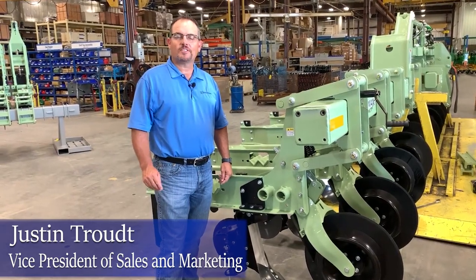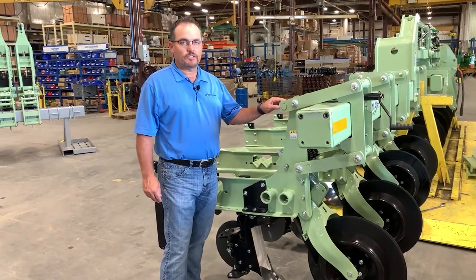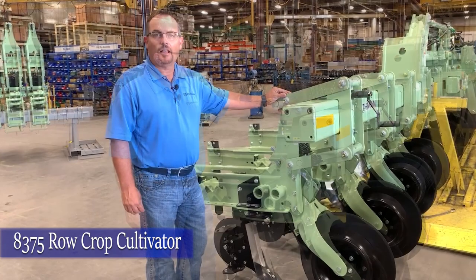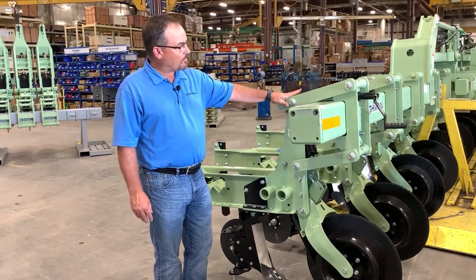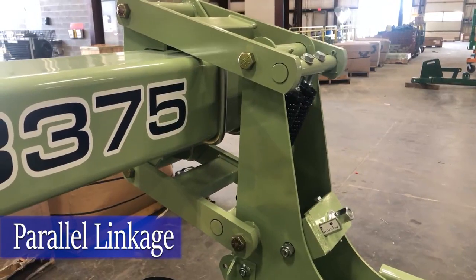Hi, I'm Justin Trout, Vice President of Sales and Marketing for Orthman Manufacturing. Today we're going to walk through the features and benefits of the 8375 Row Crop Cultivator. Like all of our row crop cultivators, the basis and foundation behind each row unit is our parallel linkage wraparound mount that wraps around our toolbars.